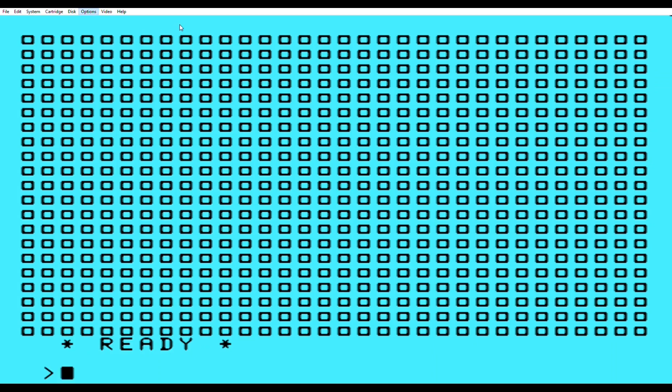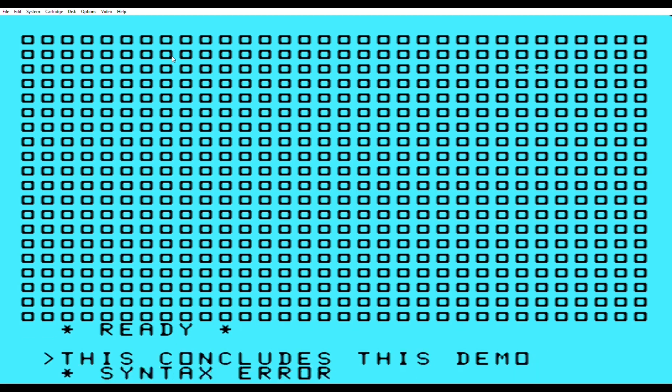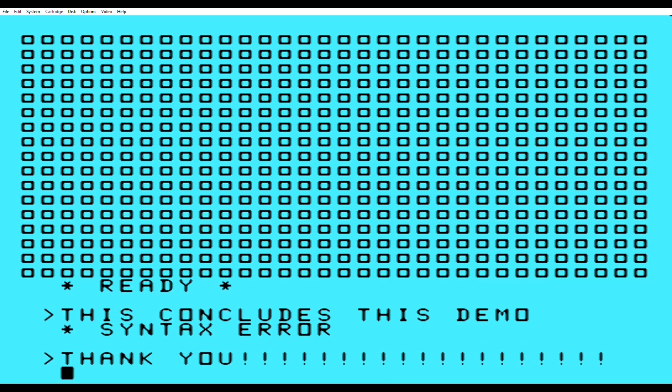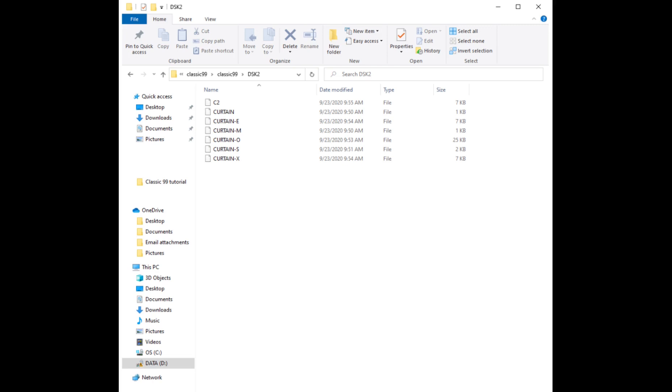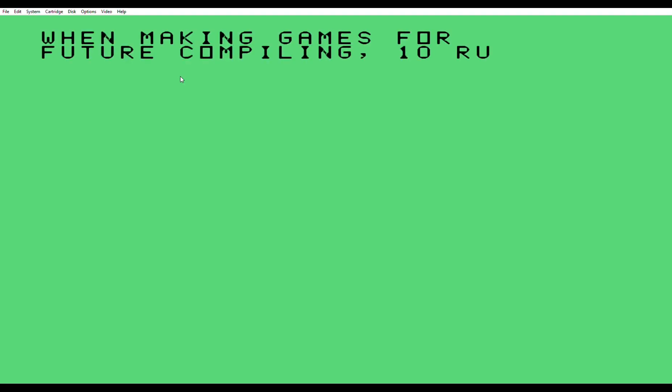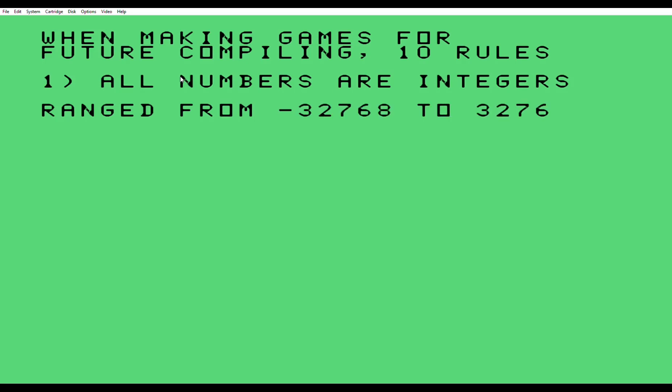The next slide will show the folder in disk 2 and all the files you have in your folder. It'll have the source, the object, the original, the compiled with the dash-X, and of course that CS2 that I saved. You want to get rid of the object, the source, and the merge file — they won't do you any good. Keep the dash-X and keep the original extended basic version, just in case you have to have delays.